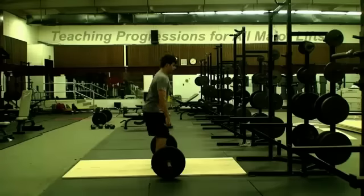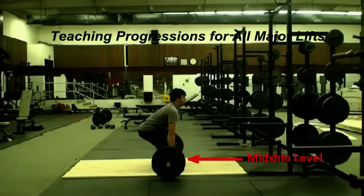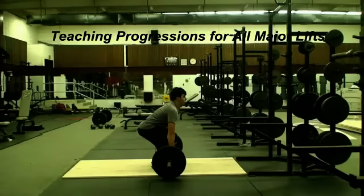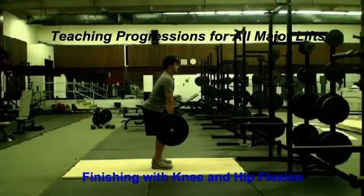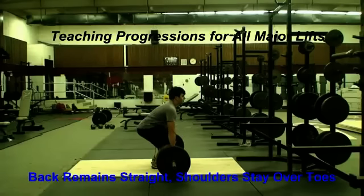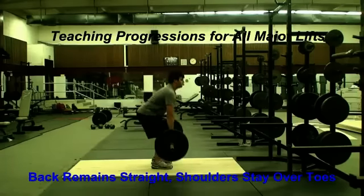The next step is teaching the deadlift. The lifter must bring the bar from the middle of the shins to the middle of the thighs, while keeping the shoulders over the toes, the back straight and inclined forward, and the head in line with the spine. The lifter must finish with the butt out and the knees slightly flexed. The bar is about an inch away from the thighs. The lifter pauses in this position for a second or two before lowering.